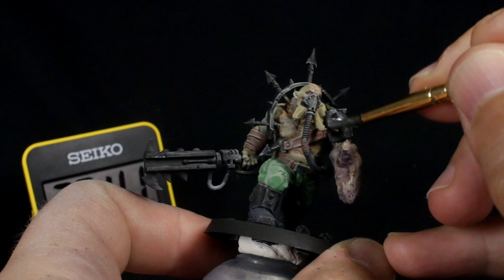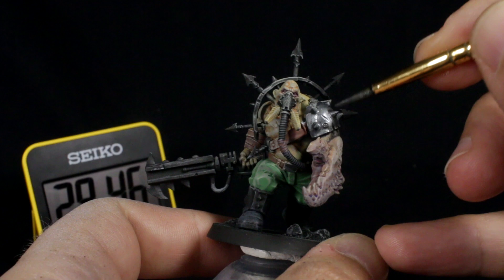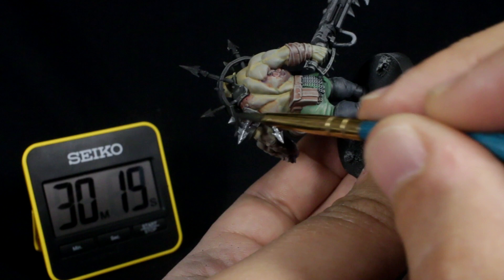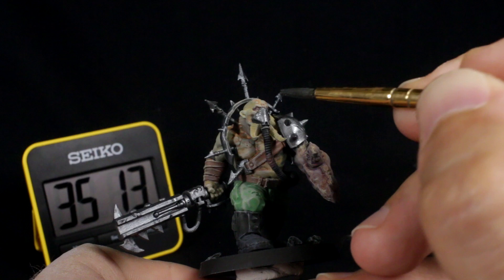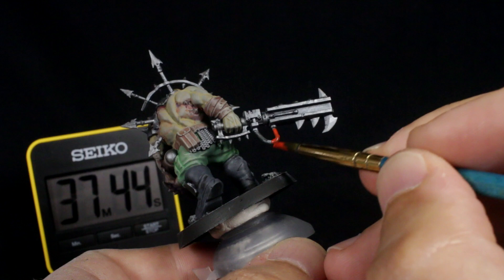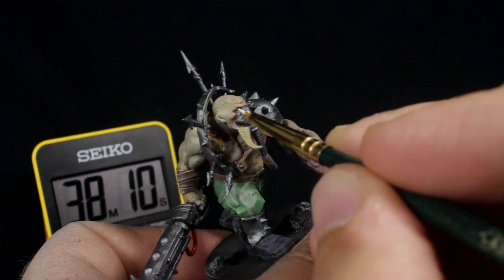Now the messy dry brushing is out of the way, we'll thin our silver paint slightly with water to help it flow and paint it onto all of the metallic elements. You can take your time a little bit with this and try your best not to get it on the flesh or trousers — no big deal if you do though, as we can fix it later. For some finishing touches before the wash stage, I added some red to the cable on the baton and some white to the eyes with my detail brush.